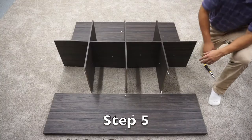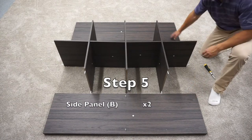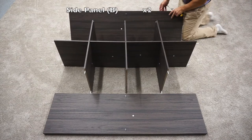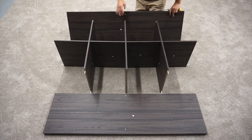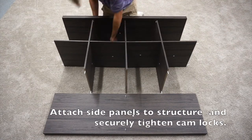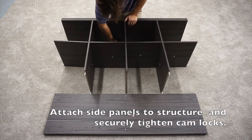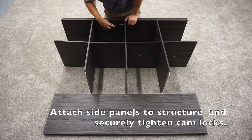For step five, you're going to need your two B-panels. Attach them to the structure and secure them using the cam locks on the middle panel. To tighten a cam lock, simply turn clockwise.